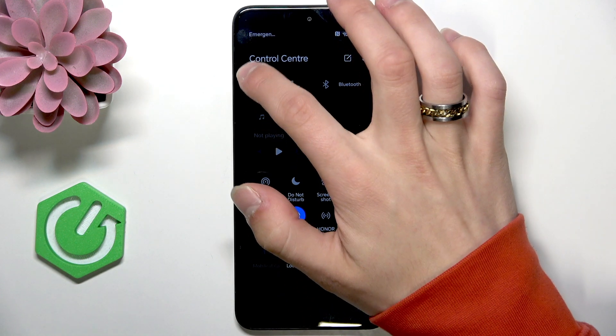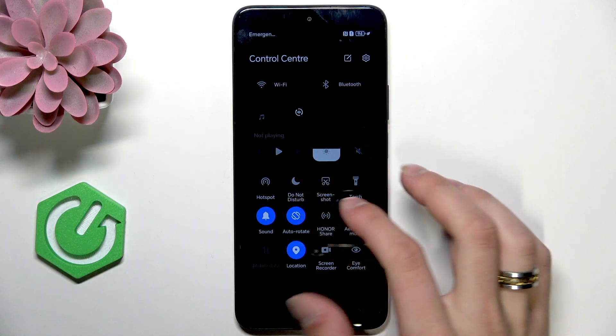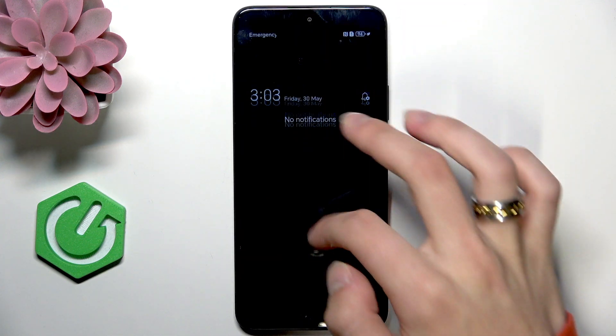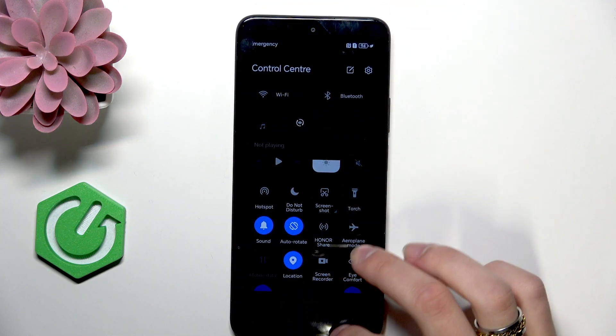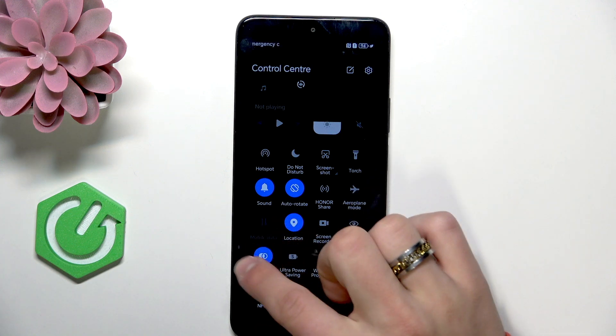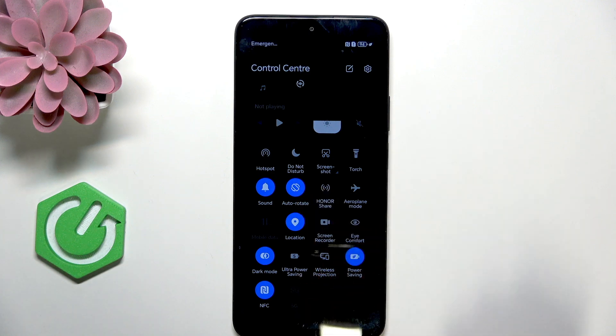Next thing is to disable the Wi-Fi, the Bluetooth mode — I don't have it turned on — the mobile data, NFC, and location.